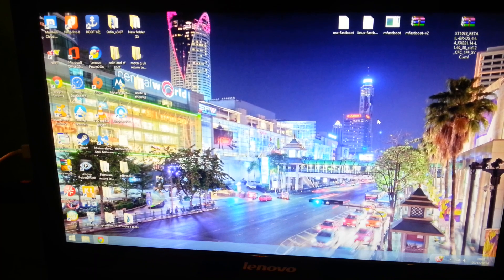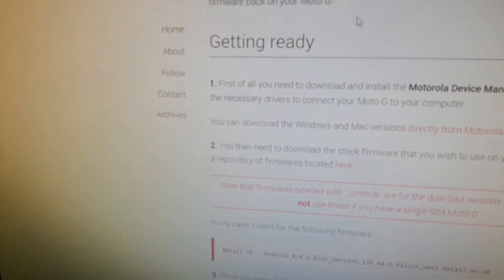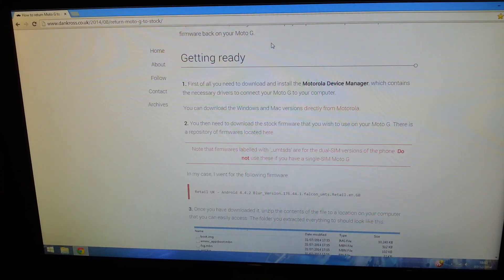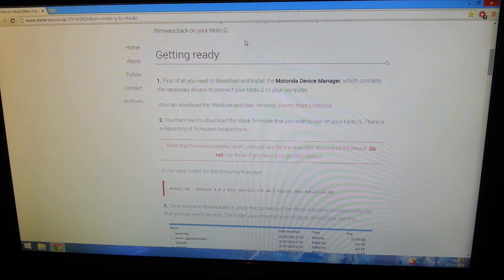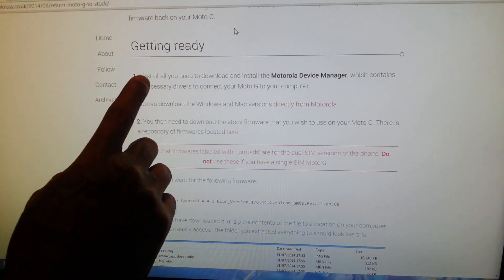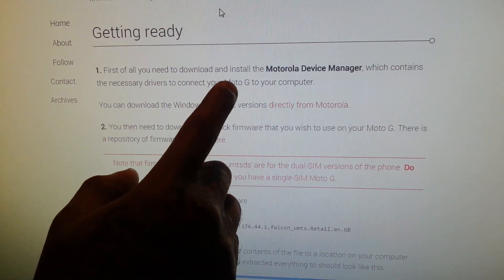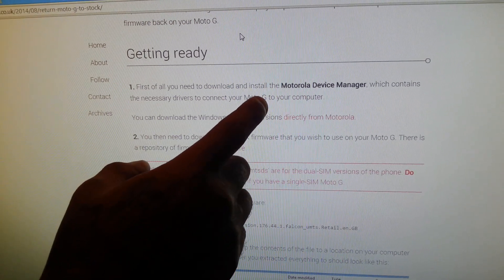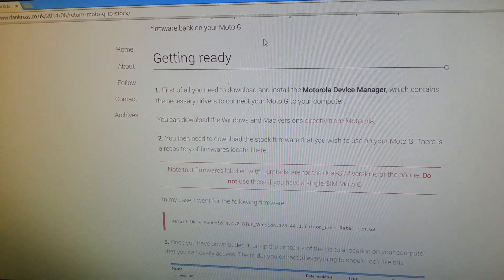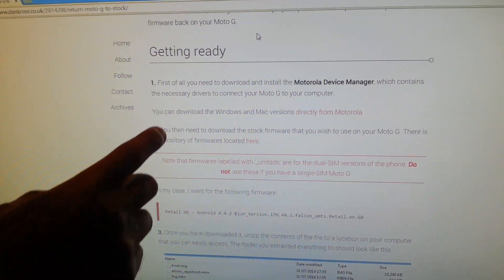The first thing we're going to do is go to this website — I'll leave a link in the description down below. Once you're on there, you'll need to download the Motorola Device Manager, which contains all the necessary drivers to connect to your Moto G. If you don't have these installed already, go ahead and install them, but if you followed my bootloader unlock tutorial you should already have those and can skip step one.